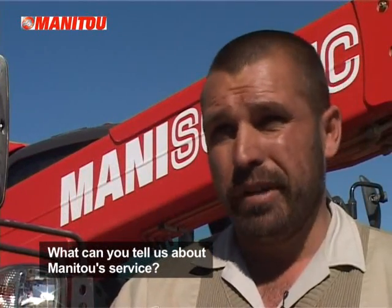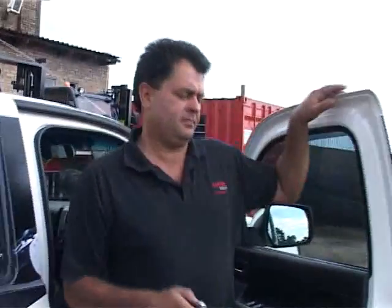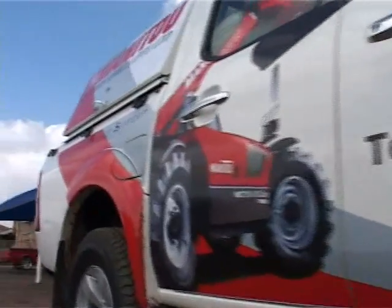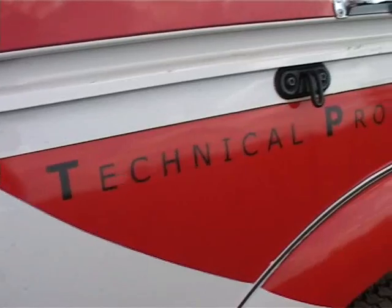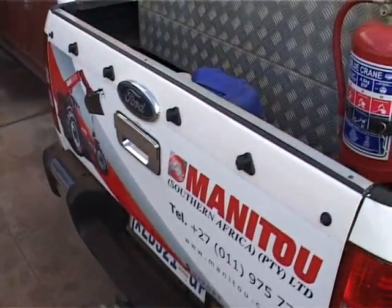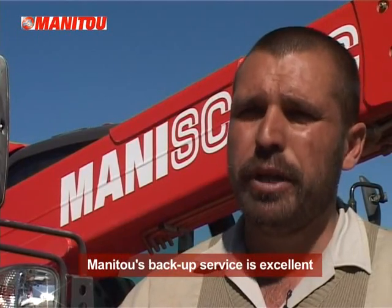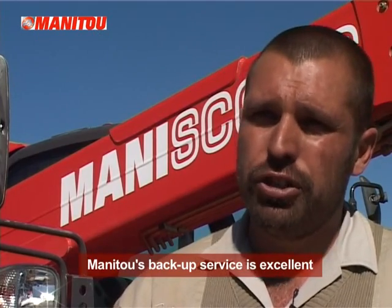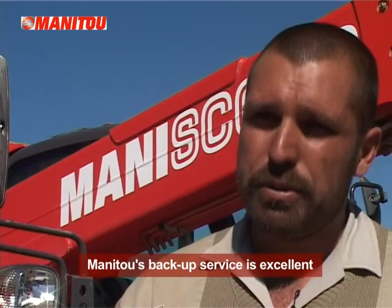I purchased it last year, I think October or November. In that time, maybe two or three times they had to come in — once to service the machine, and once there was a small issue with the air conditioning. But once you called them, immediately there was somebody on their way, came to the farm, fixed it, serviced it. Service point of view is excellent, and that's the biggest concern. You can't purchase equipment to make you more productive if the backup service isn't there. You need the right equipment and the backup service as well.